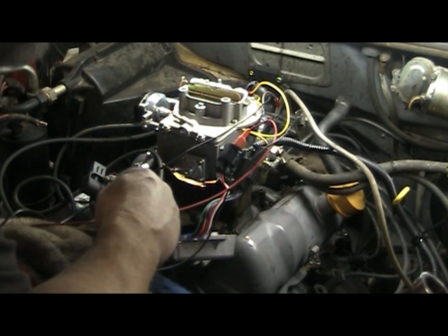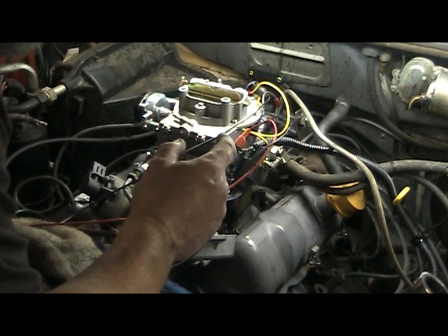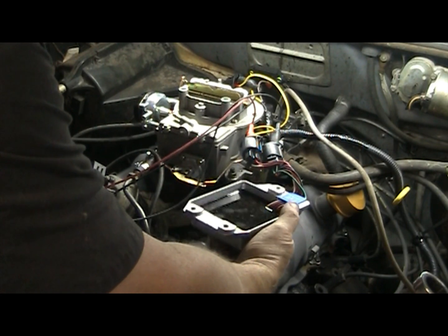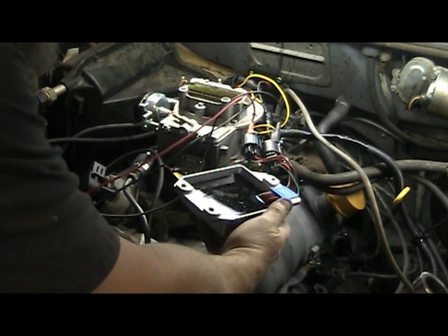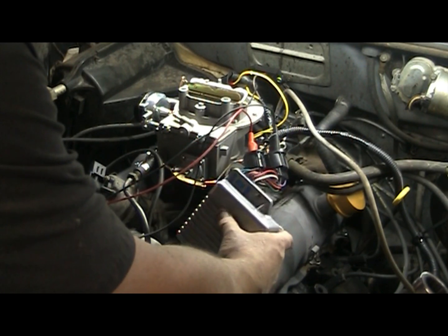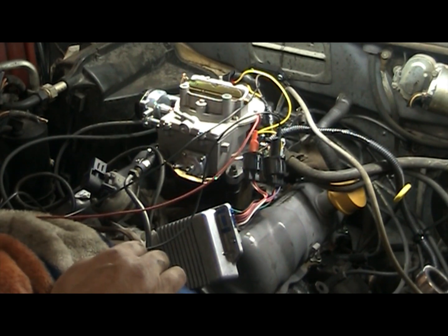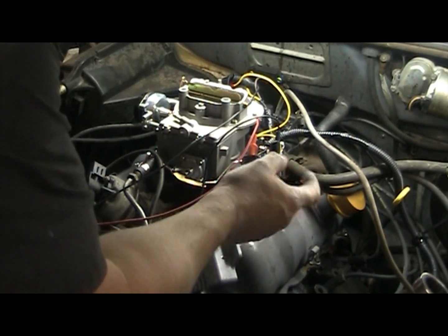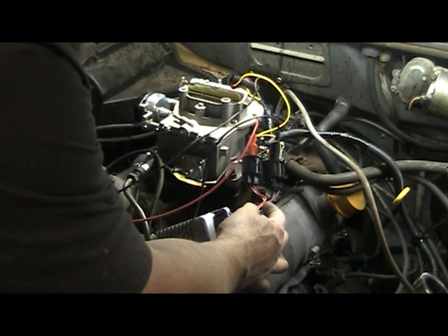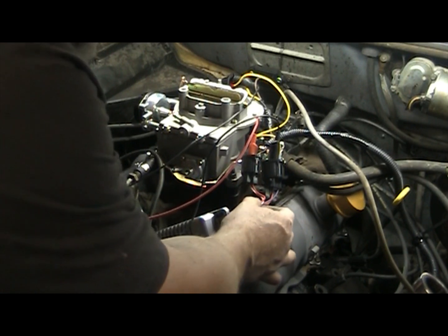That spark is so hot it jumps from terminal to terminal. So what I ended up doing was, I went down and got a DuraSpark blue grommet ignition module. Of course, these are a lot different than the original — they're a little bit smaller. Maybe they'll be just as good, I don't know. I ran power into the red wire and then power under start with the black wire, or white wire.